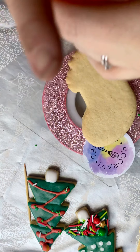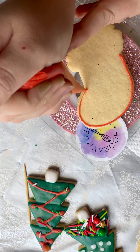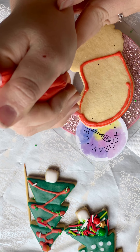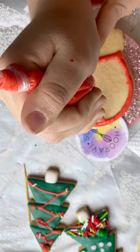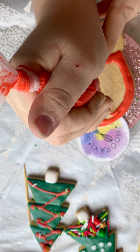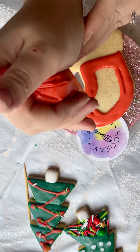All right, this one — we might do some red and white stripes. Because I want to do some extra white icing in there, I'm not going to fill this up all the way. So I'm leaving some gaps, and that's okay. The icing will sort of fill itself in, and where it doesn't, it'll balance out once we add some white.